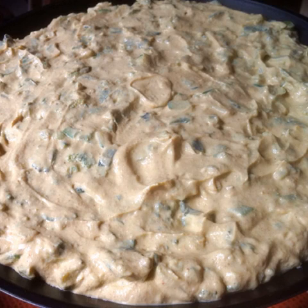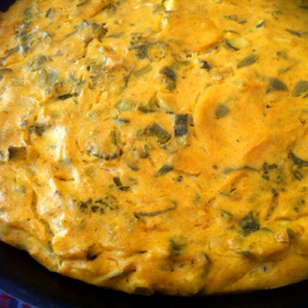Mix the cooked vegetables with the tofu paste and spread onto a baking tray in a thick layer. Bake at 200 degrees Celsius for 30 minutes.